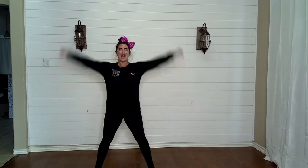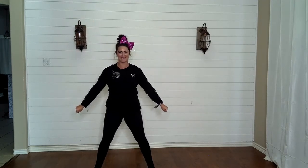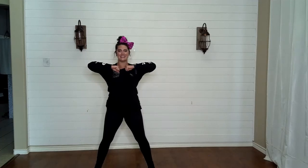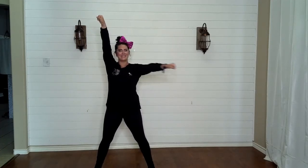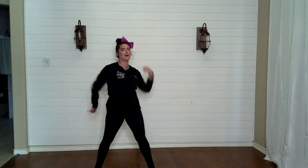Feet apart, hands by your side. High V, low V, T, broken T, L, other L, K, other K. Good job. Wiggle that out.